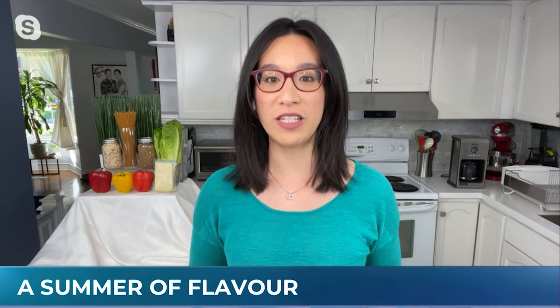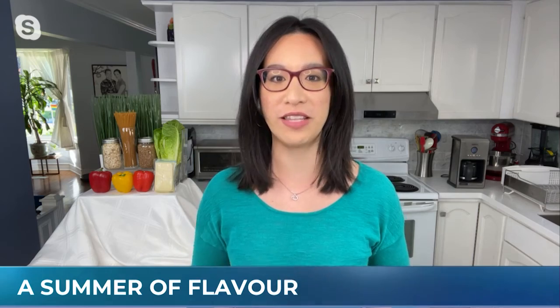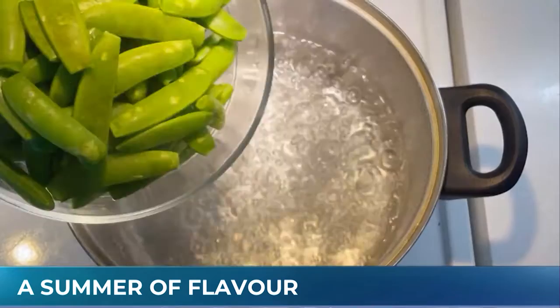My next recipe is a tofu summer salad. I always say forget everything you know about tofu — this is a really flavorful, delicious recipe, and I'll show you how I make it.